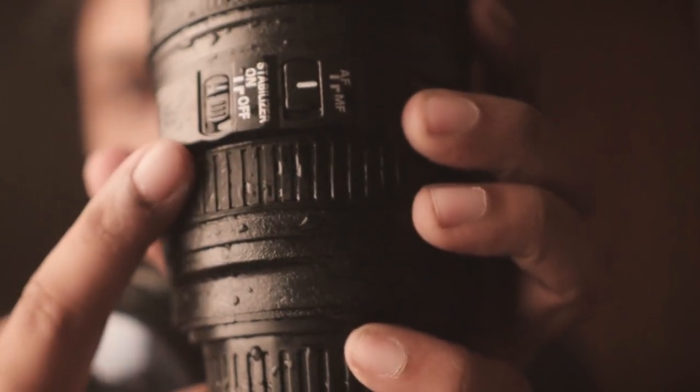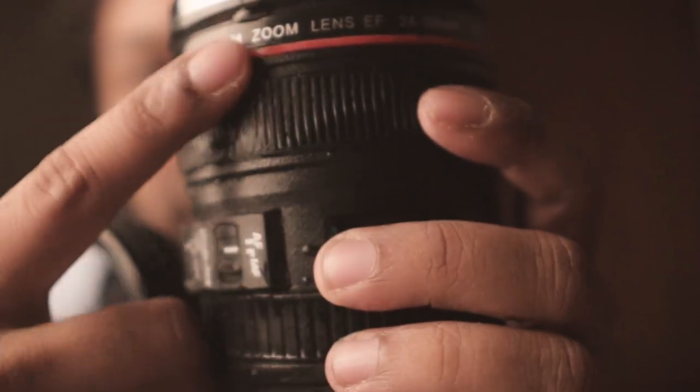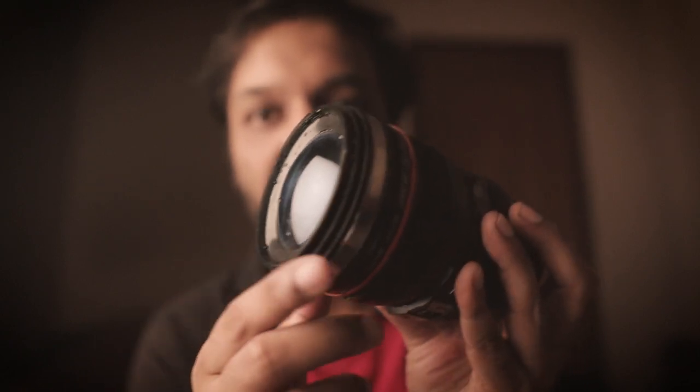It does look like a lens, and for somebody who is really not a photographer, he would of course be fooled to think maybe this is an actual lens. It has all the actual buttons — the AF/MF button, the IS image stabilizer button, and even the red ring which Canon puts on all their expensive L lenses. In fact, if I show you just the front element, it does have a little bit of glass element here as well, which might just make it pass as a lens.